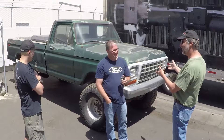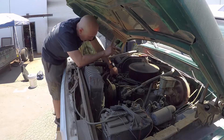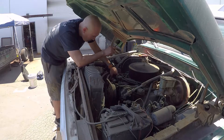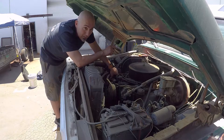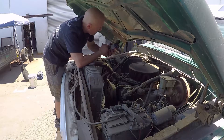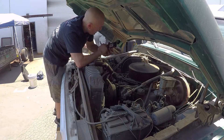I bought it, and putting the 460 in this year turned out to be more challenging than I thought it was going to be. They never put the 429/460 class engines in a four-wheel drive, only two-wheel drives, and the frames are different, all the engine accessories are different.